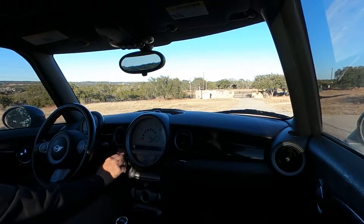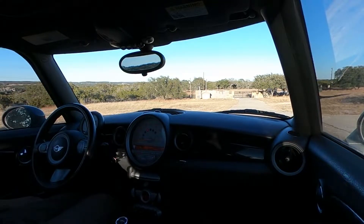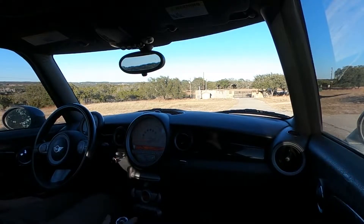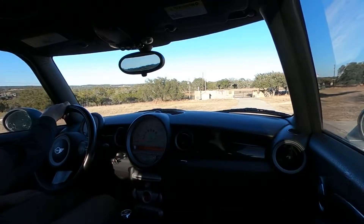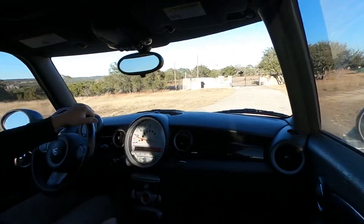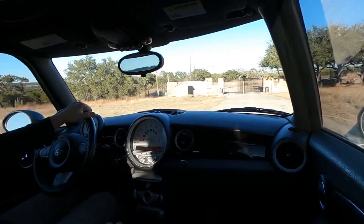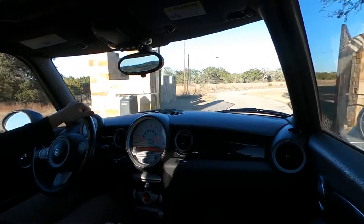We have the drive-along video of the 2009 Mini Cooper. This is the Clubman Wagon S. The engine starts right up and it sounds very healthy.